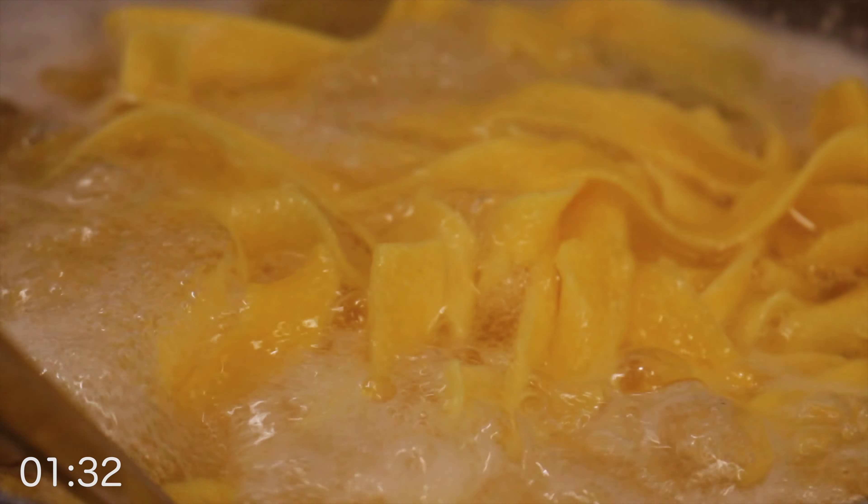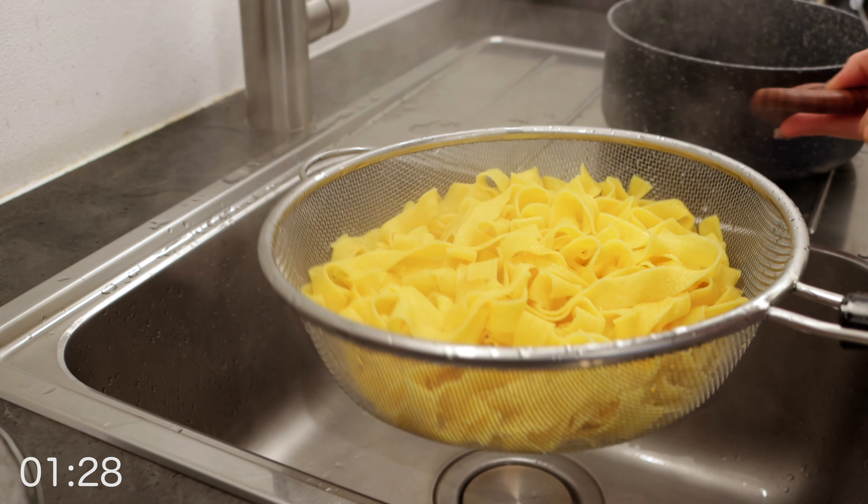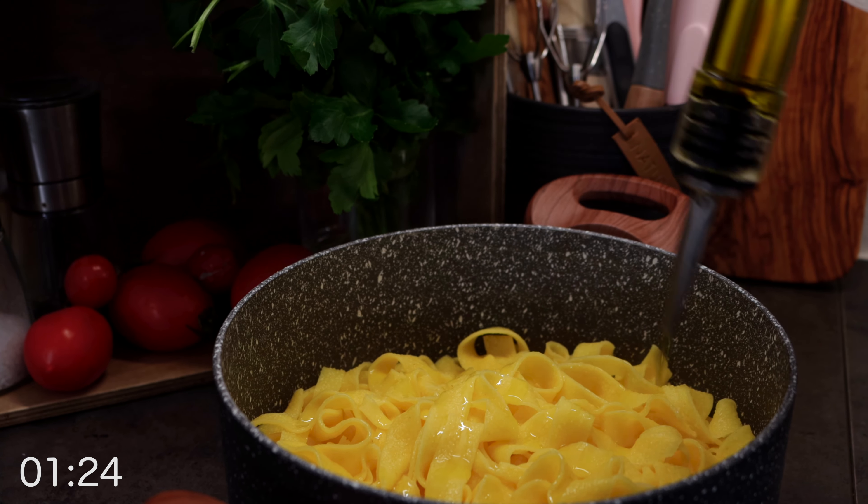The timer rings, so the pasta has to come out. As we cooked it two minutes short, we can just put it back in a pot, cover it with some olive oil, and set it aside for later.